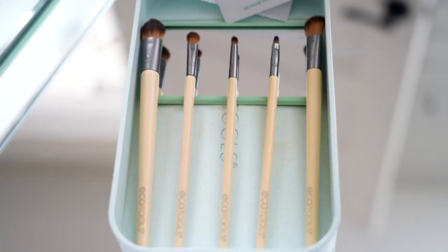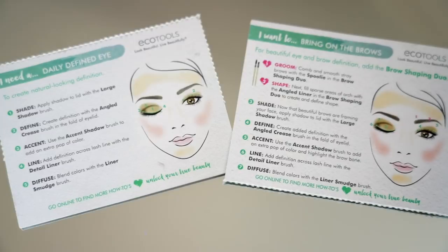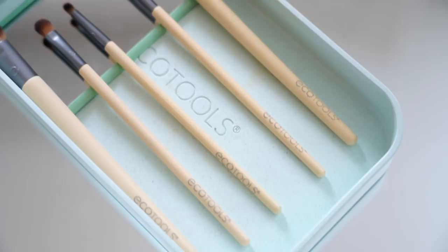Onto the eyes! I'm going to be using the Daily Defined Eye Kit to create the whole look. The great thing about it is it has the five key brushes you need for eyes, plus cool beauty look cards that give you inspiration if you need a new idea for a look, and I love the tray — it helps you stay organized. I'm going to start the look by putting a light shade all over the lid using the Large Shadow Brush, which gives great coverage.